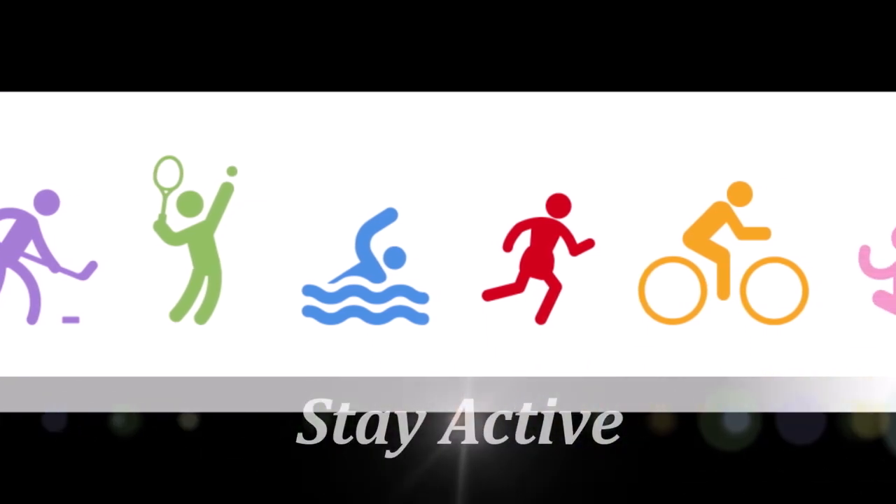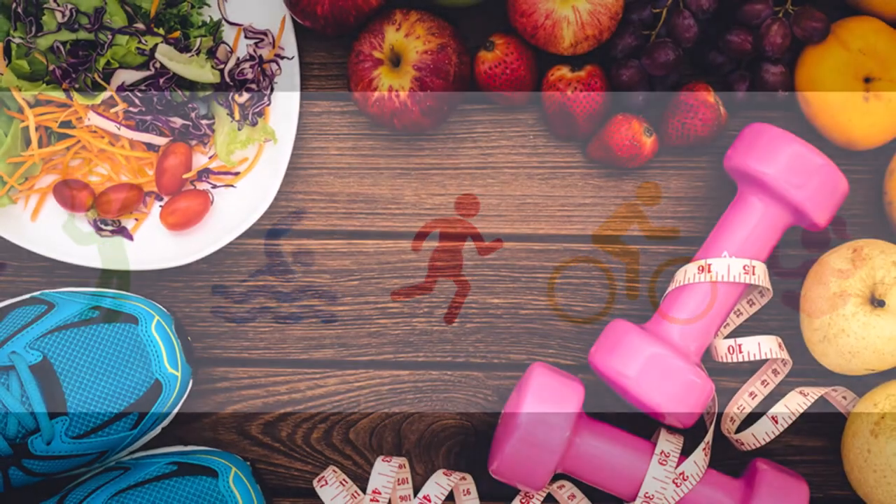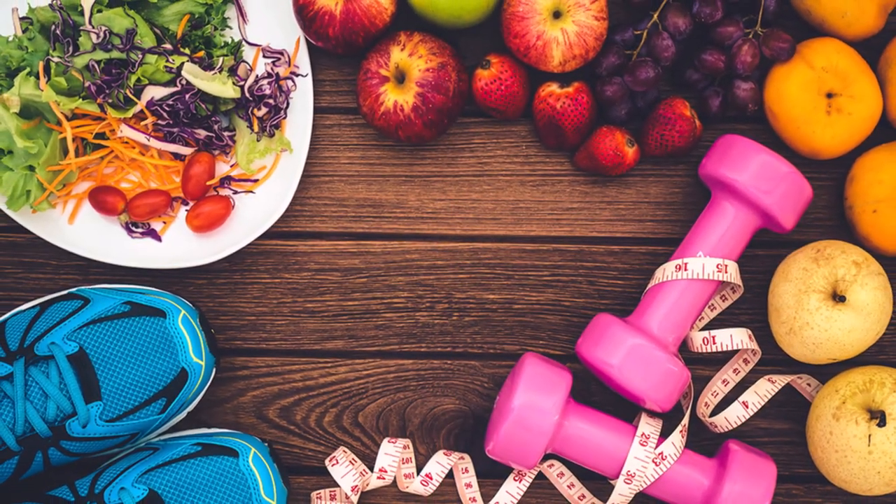Stay active. The red figure running across the healthy eating plate is a reminder that staying active is also important in weight control. Stay happy and healthy.